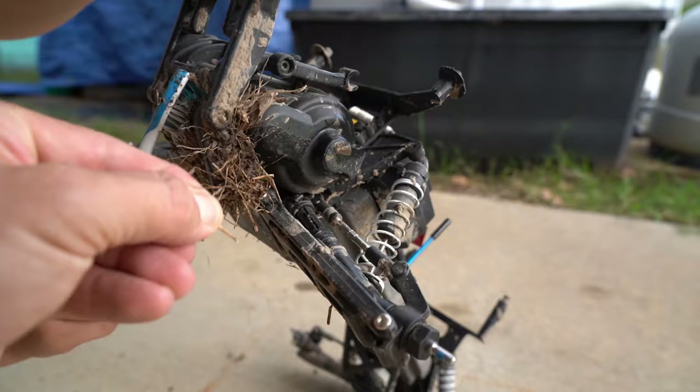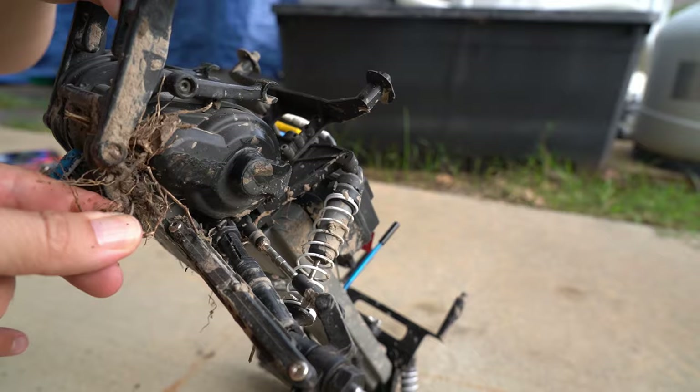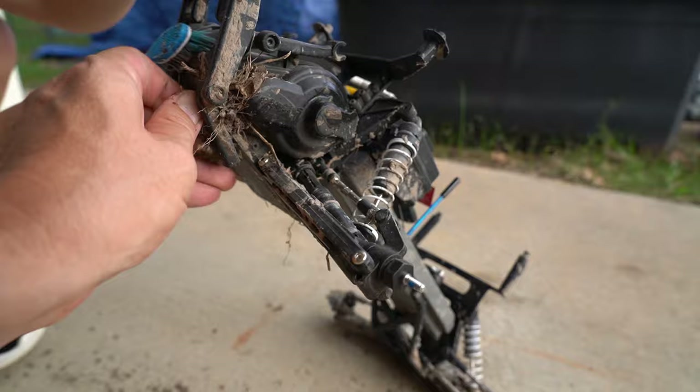Get that bird nest over there. It's like a whole plant — the root system and everything. There's even still some greenery on there. Yeah, we should have cleaned this after we drove it. We haven't driven this thing in a while, have we? Like about a year.